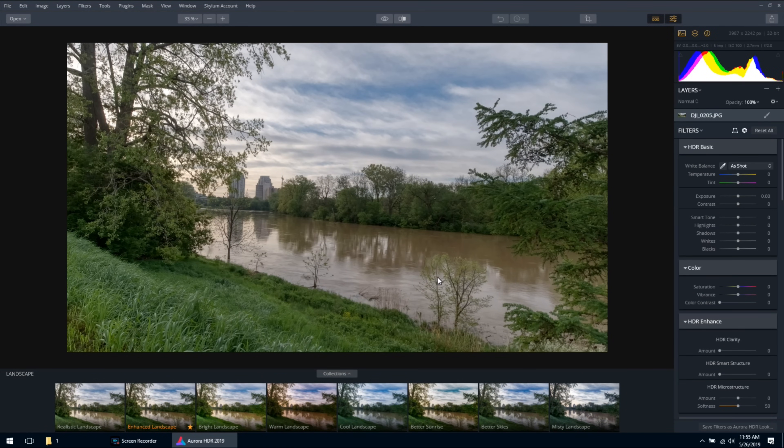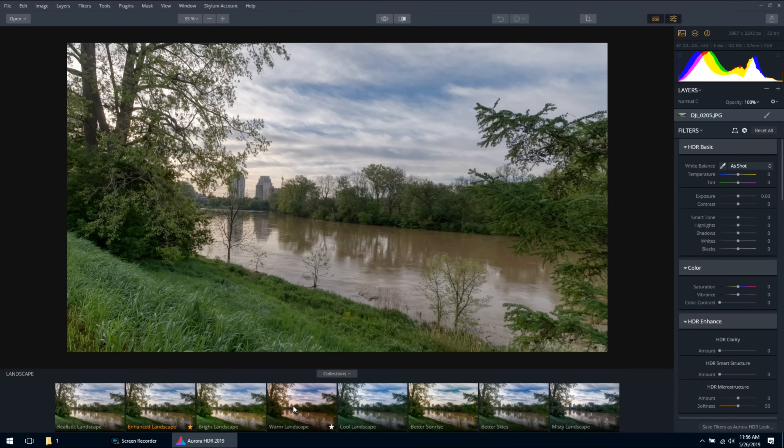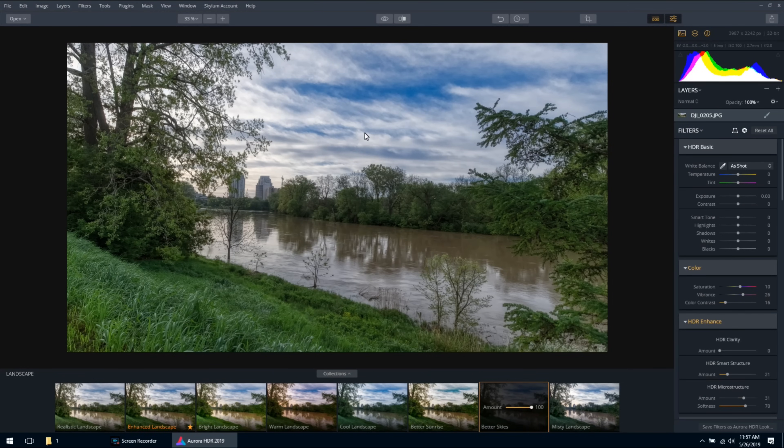All the images have been layered together and blended. You can see right away how everything is now nicely exposed — nice definition in the lowlights, you can see detail in the grass, and the sky has a lot of detail and nice coloring. Up here we can toggle on the before and after — that's the normally exposed photo, and when processed it looks a lot nicer. Down at the bottom we have different looks. Right now it's on Enhanced Landscape, but we can go to Warm Landscape, Cool Landscape, or Better Skies, which gives more definition in the sky. You can also turn the effect down.